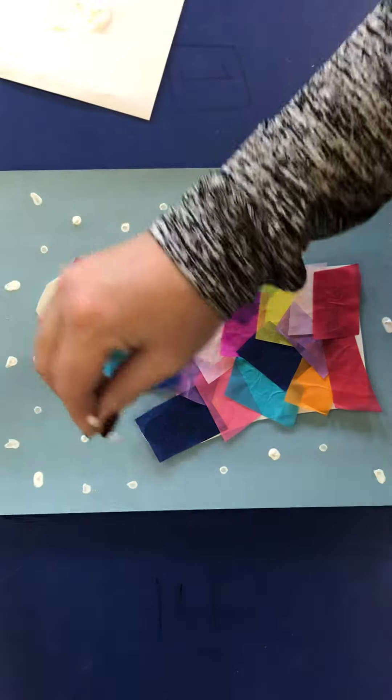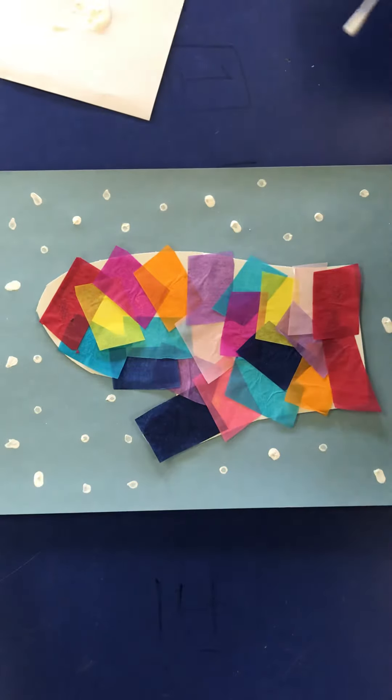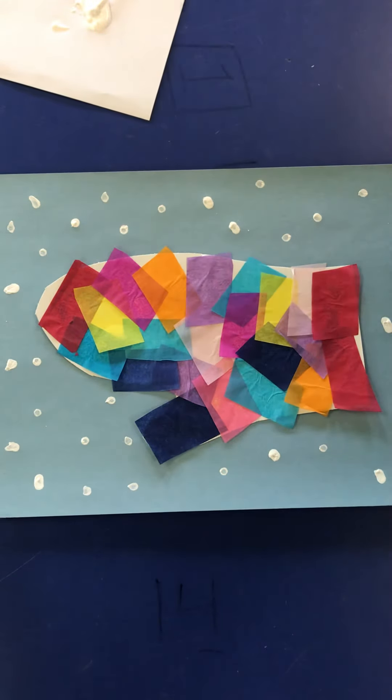That looks pretty good. I hope you have fun creating your winter mitten, and don't forget to send them to me. Bye!